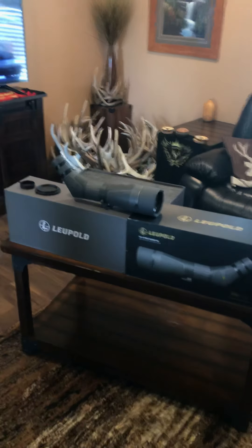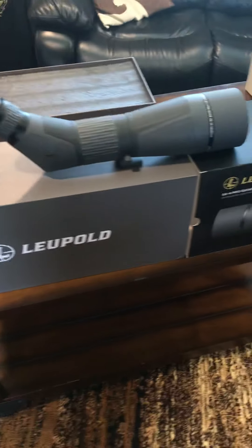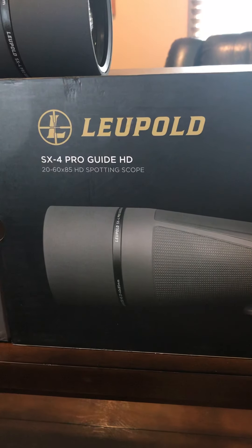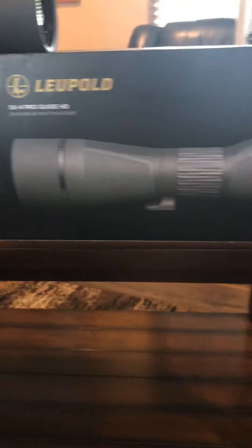Hey guys, Rakatak here. Just wanted to do a quick review on my brand new Leopold SX4 ProGuide HD 20-60 magnification by 85mm objective lens spotting scope.